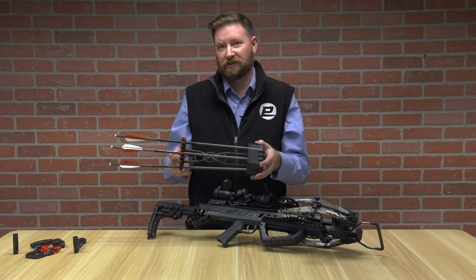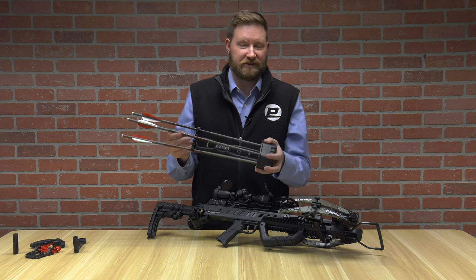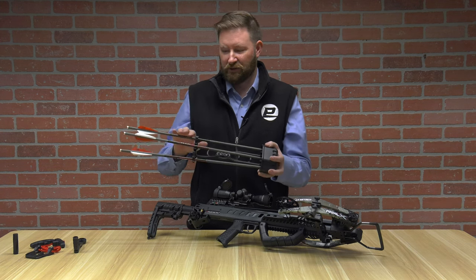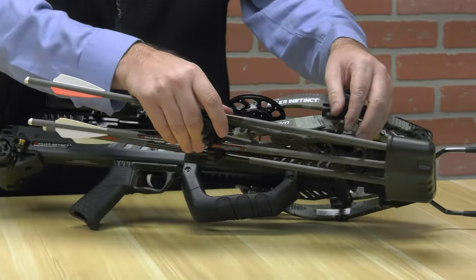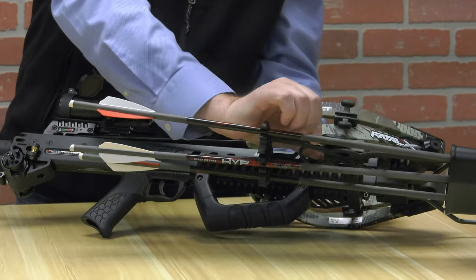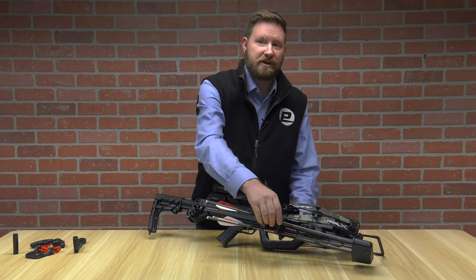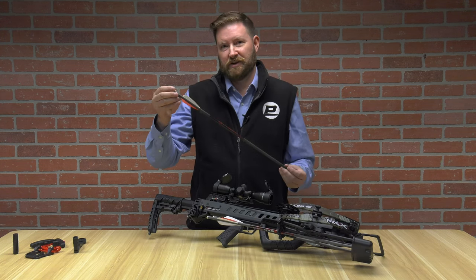The Killer Instinct Fatal X also comes with a five-arrow quiver. It has three arrows that come standard in the box with 100-grain field points — all in total, about a 400-grain arrow. The quick detach is simple: you just slide it into the opening and then with your finger or thumb, lock it down. The Fatal X comes with three Hyper 20-inch arrows, and additional arrows are available for purchase individually.